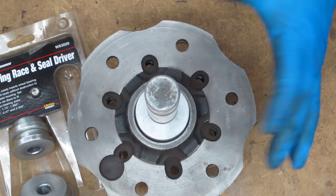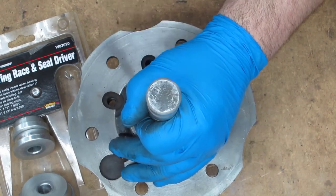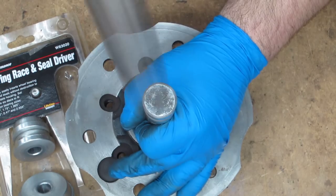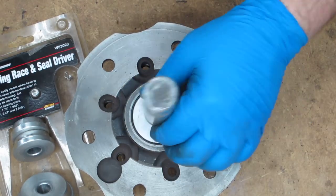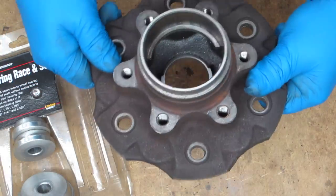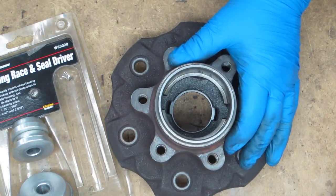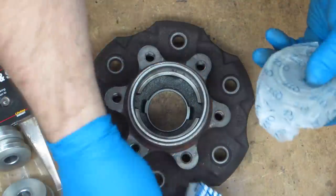Basically we're just going to tap it down with a hammer — you'll hear the sound change when it bottoms out against that shelf. The last three hits got nice and solid. I just want to make sure it's down against there all the way. Look in the back to make sure nothing looks weird or out of alignment.